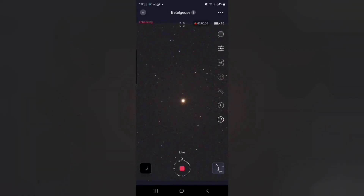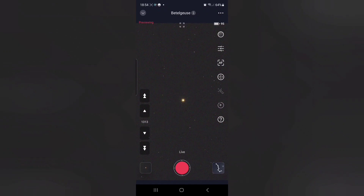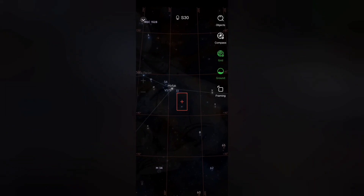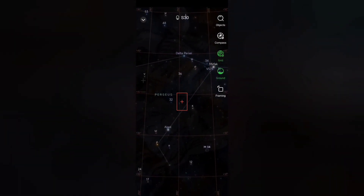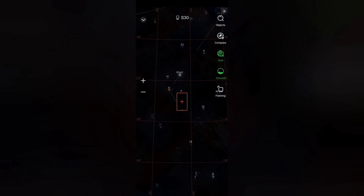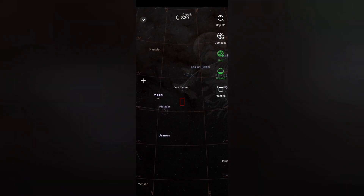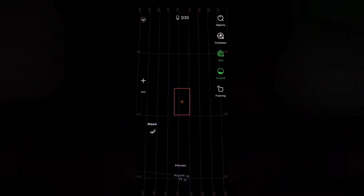We've now finished with the calibration star, so we want to enter the sky atlas by pressing the plow icon at the bottom of the page. Now we want to locate the moon - we can either do this by looking in the object list at the top, or simply scrolling the atlas across until you find the moon and center on that.